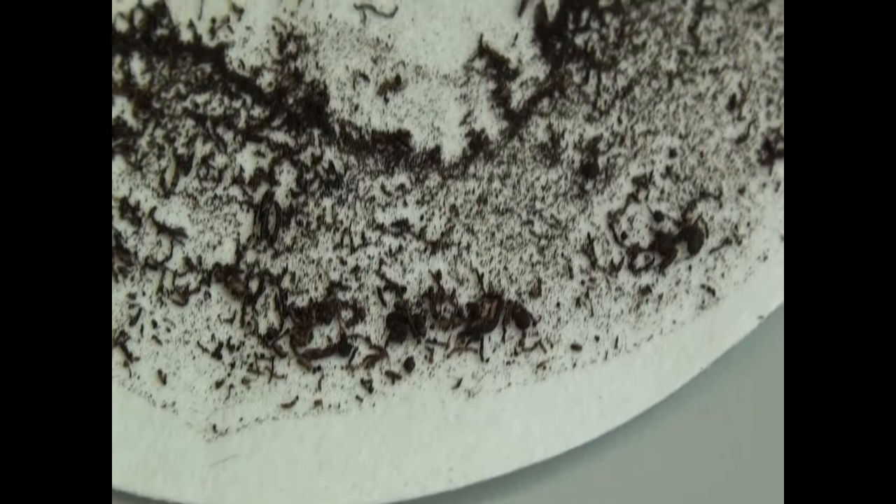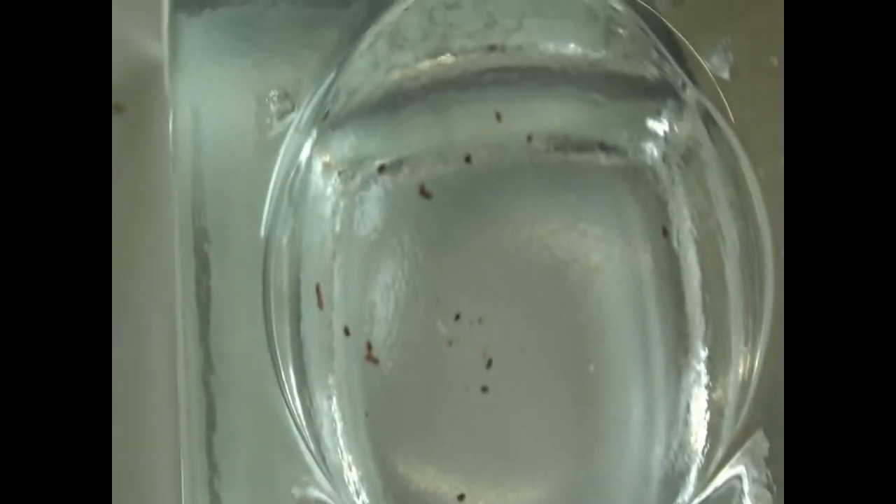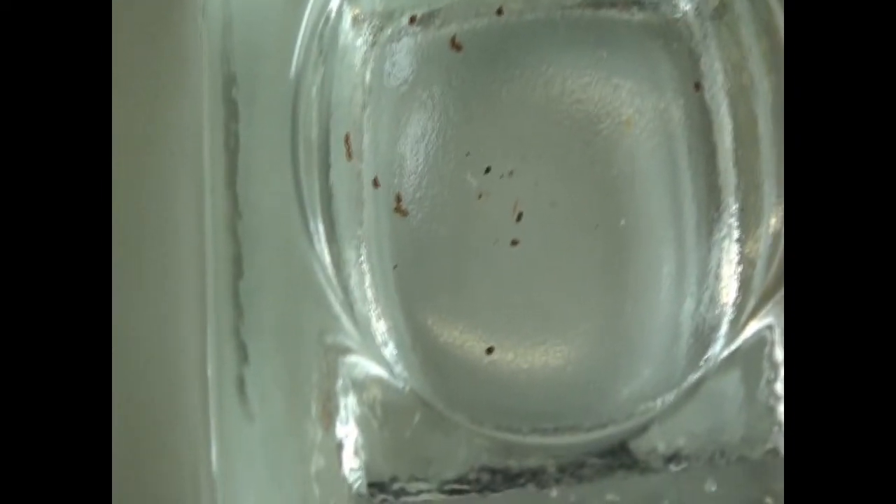This is how the cysts will look post drying and concentration on the filter paper. If you go ahead and pick them out, they'll look like this.